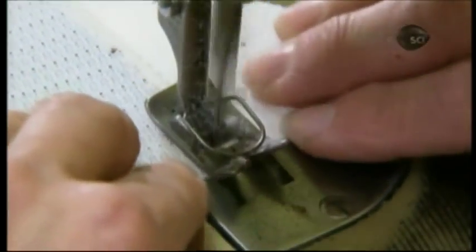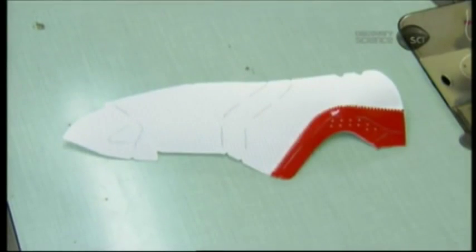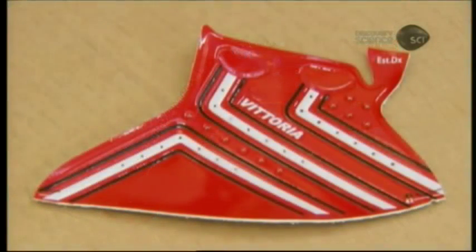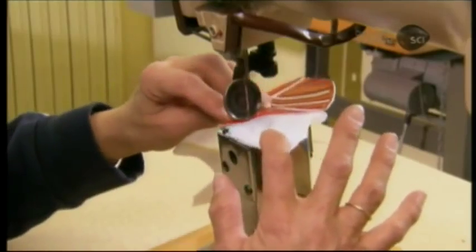This assembler pieces together the upper mesh parts and stitches on synthetic leather trim. She adds a synthetic leather side with vent holes, which gives the cycling shoe structure.